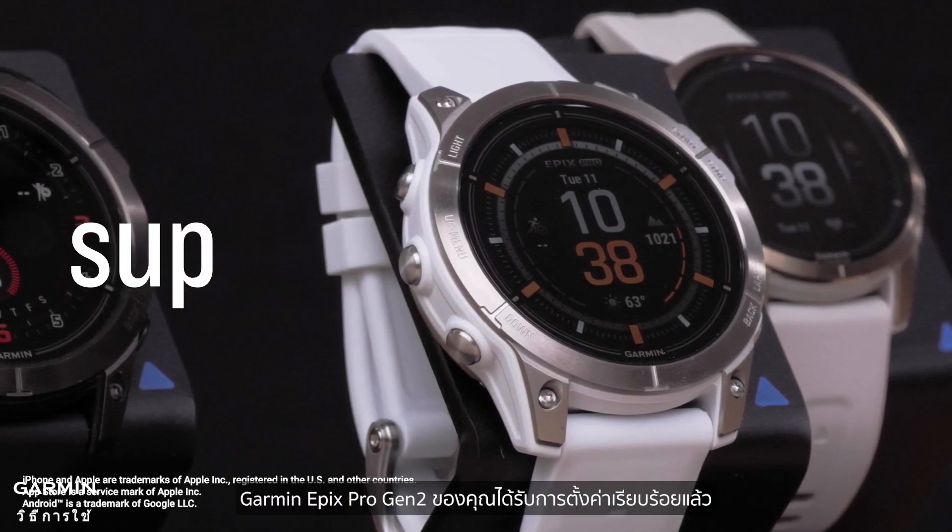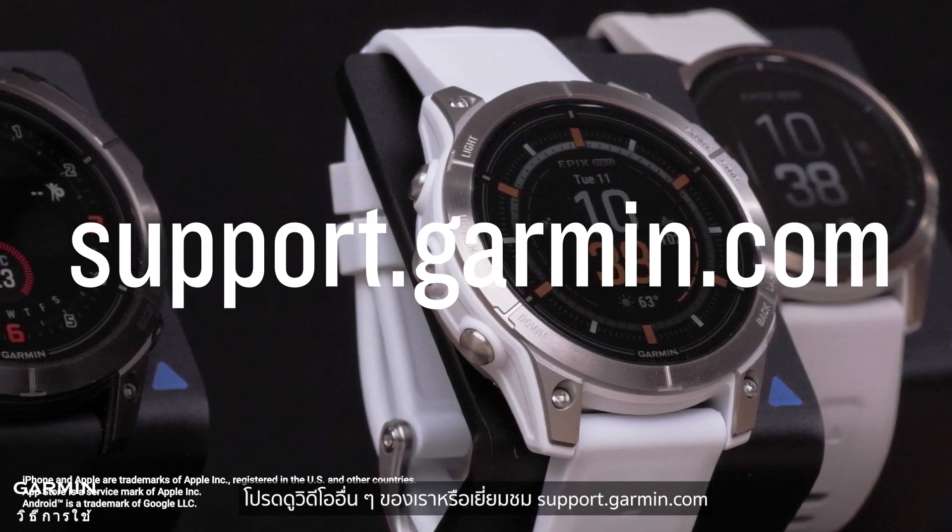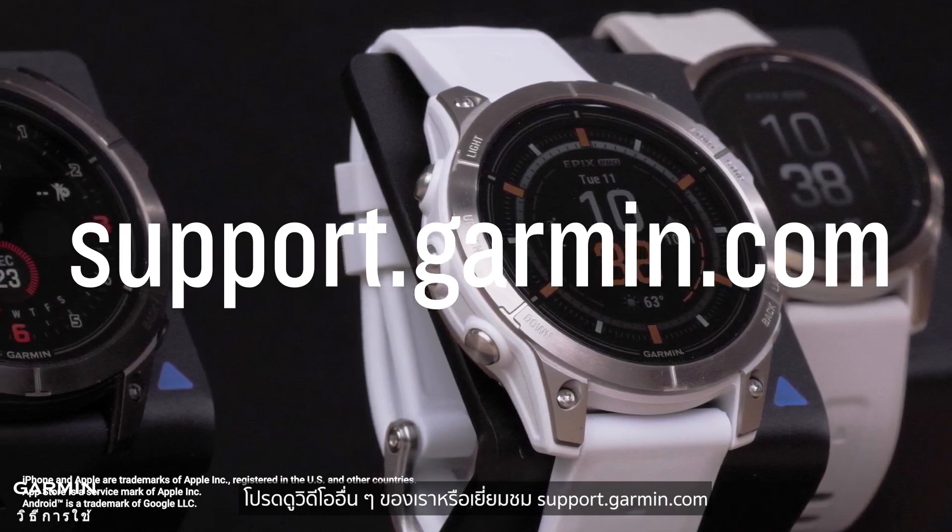And that's it — your Garmin Epix Pro Gen 2 is now set up. To learn more about your watch, please see our other videos or visit support.garmin.com.